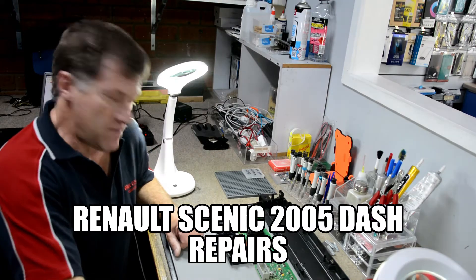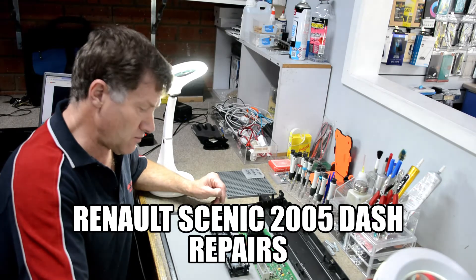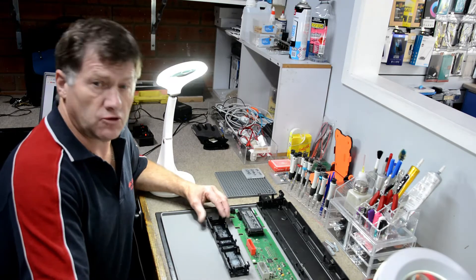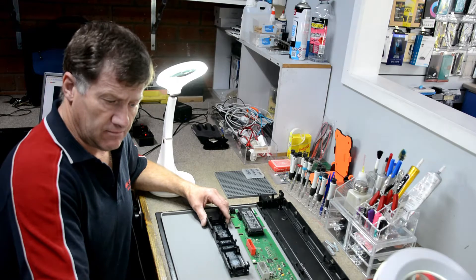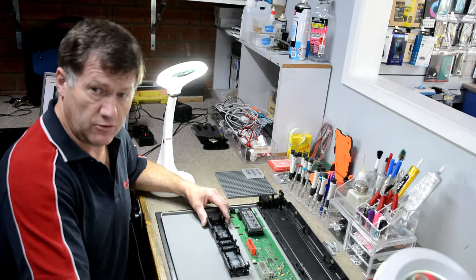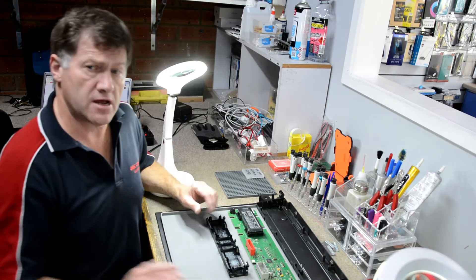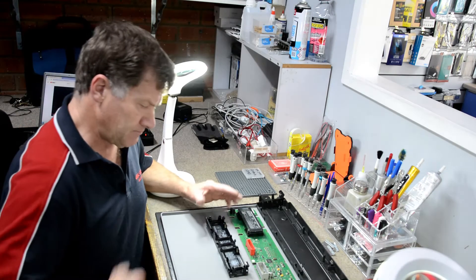Hey, hello, welcome back. This is my latest video tutorial on repairs — it's been a while. I'm still waiting on my camera adapter to give you a better view. I've actually done the repair already, but this is just an overview of what I did for the repair process.